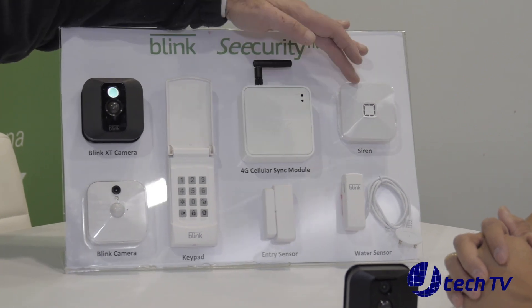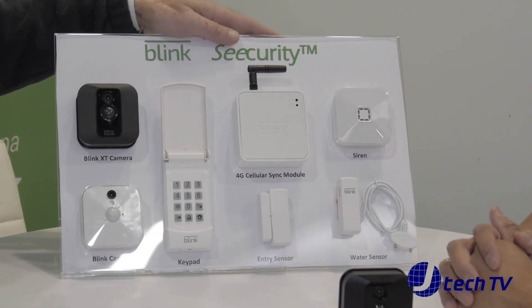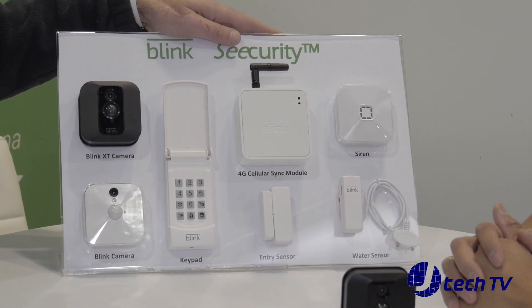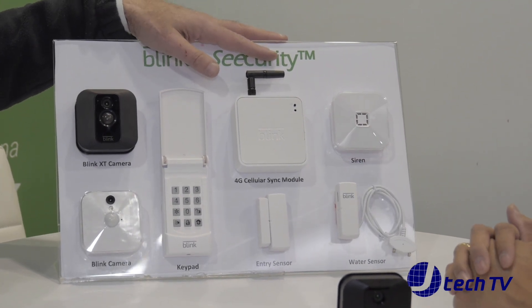In addition, we have a siren, a water sensor, a door entry sensor, and a keypad that allows you to manage the system without having to pull your phone out of your pocket or give it to people who are coming in as guests into your home. So will these be out also in 2017? These will be out in the second half of 2017. We're targeting end of Q2.